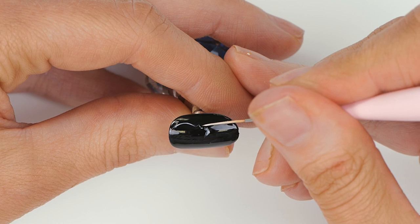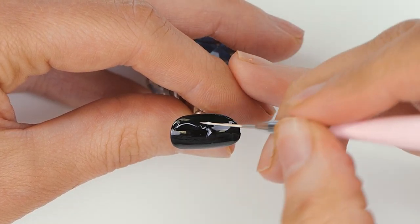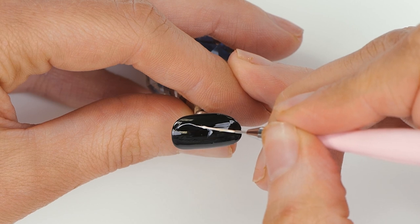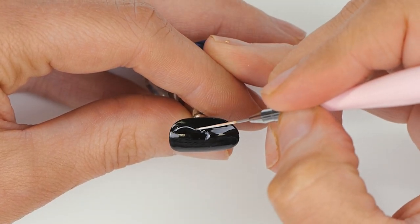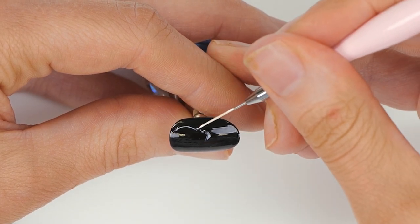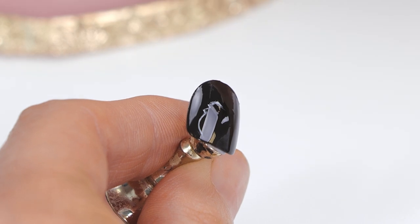What gave you this idea, to put a sonogram on a nail? I just like to do different things and people kept asking for gender reveal nails, and I thought that would be something different. It's a great idea — and everyone just seemed to love it.